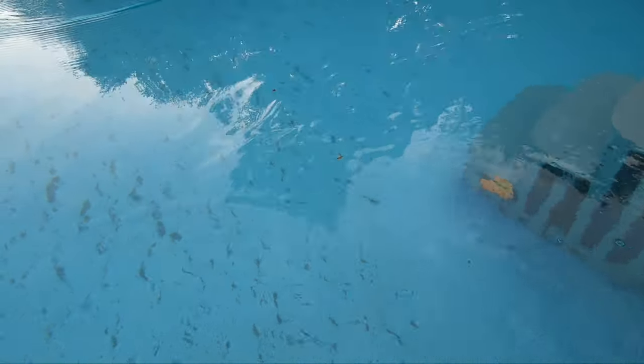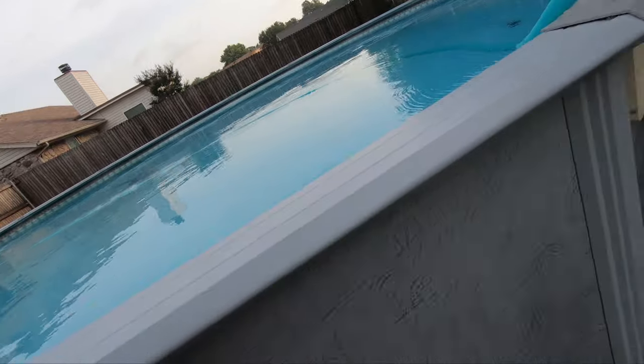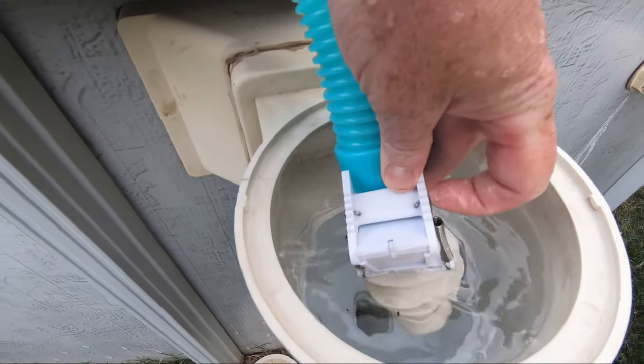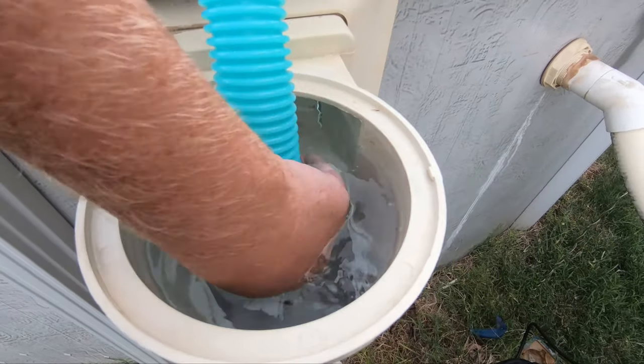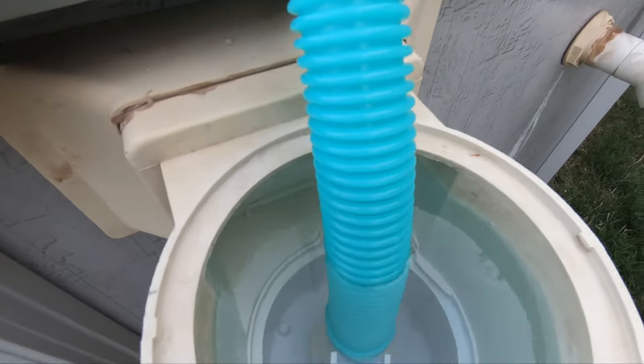I do have a full video showing how to get this thing set up from start to finish — check it out. Also, one more tip I forgot to mention: if it is getting stuck, you might adjust the pressure. You turn the pump off, remove this piece right here, and this will increase or reduce the pressure you're getting when vacuuming. You might need to increase it because there's not enough power to get around an object, or you might want to decrease it so it doesn't have enough power to get stuck. Tinker with it and see which works best for you.